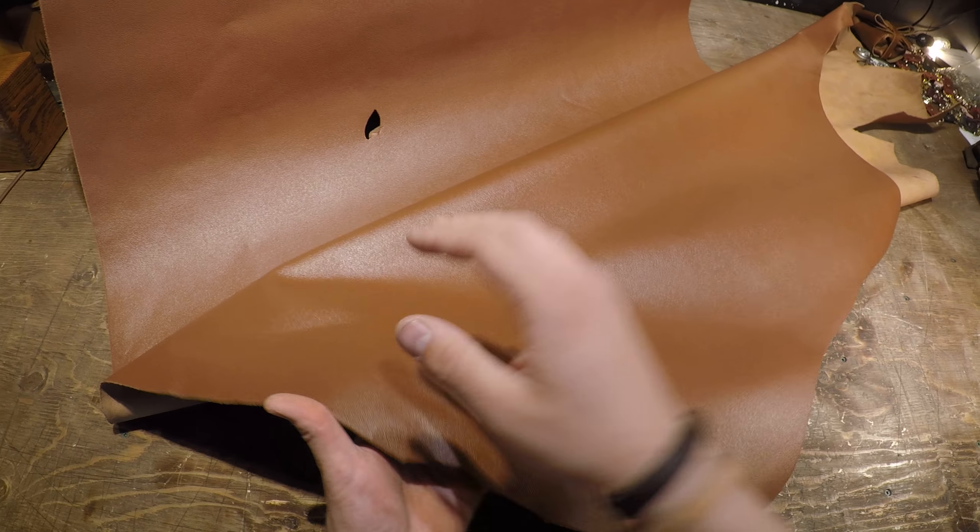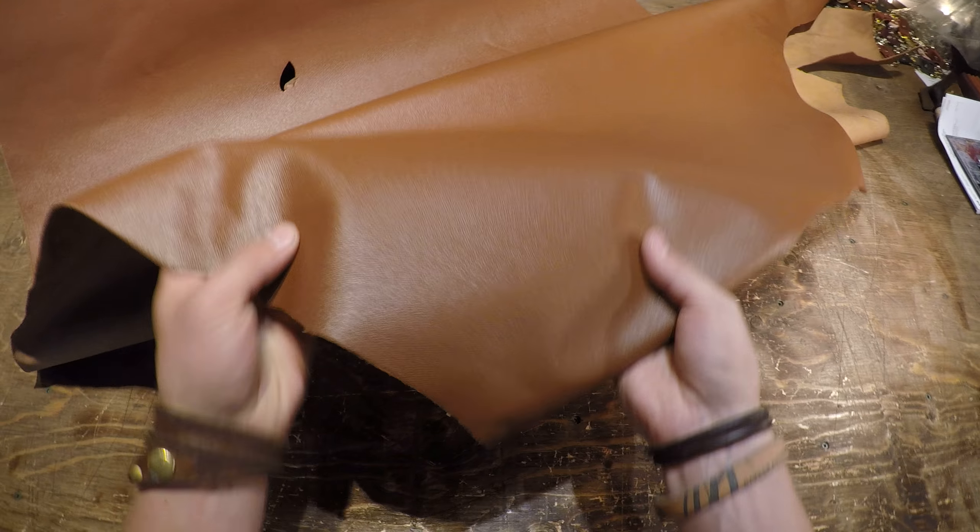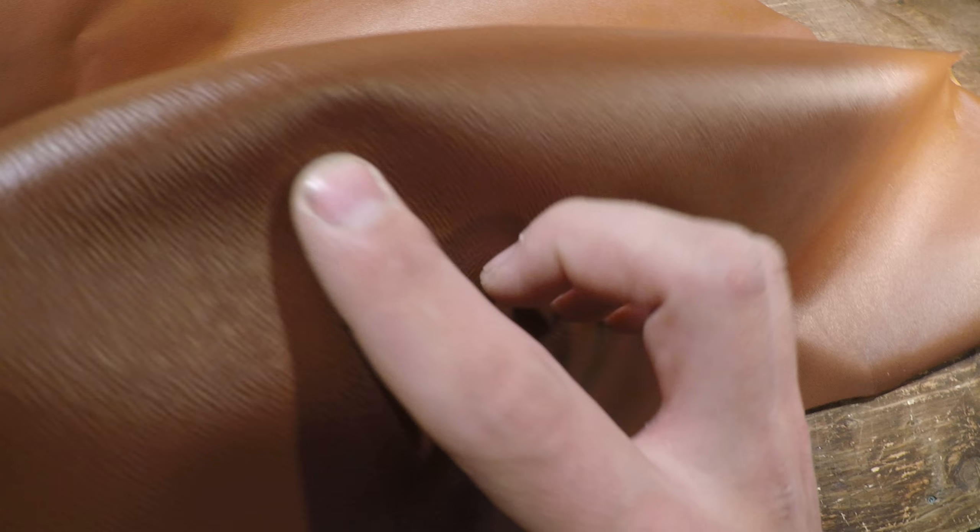Hey everyone, I've got a hide here to review. This is the Lucy Safiano Brown — it's a three to four ounce in weight. As you all may know by now, the Lucy Safiano hides have this topside texture to it. I'm gonna try and give you a good shot here so you can see it. It has almost like that weaving texture on the top side. Very, very nice hide.